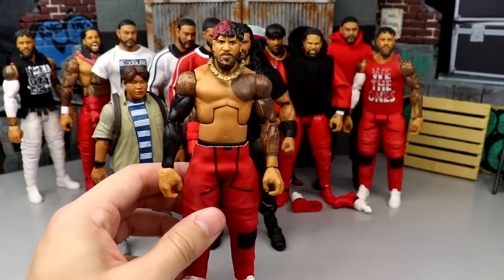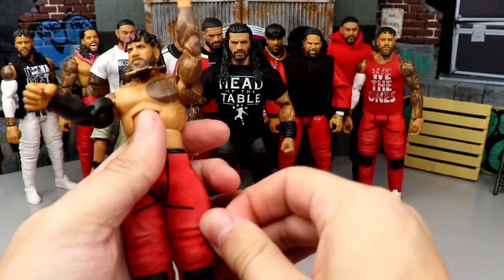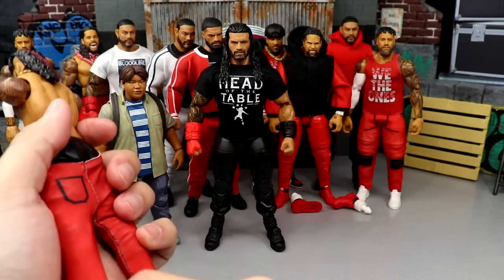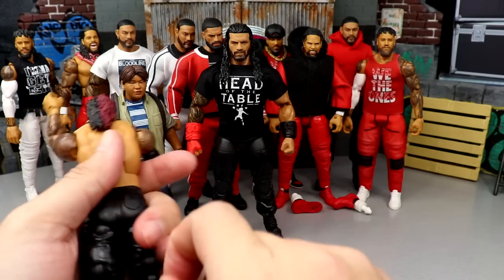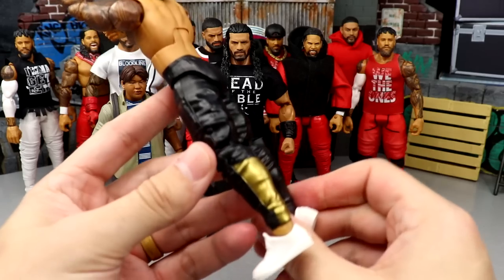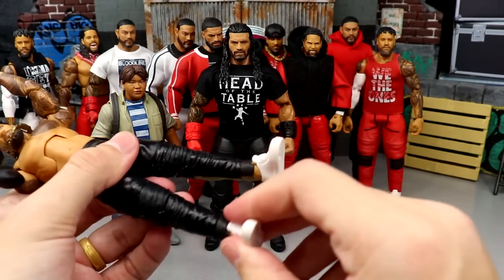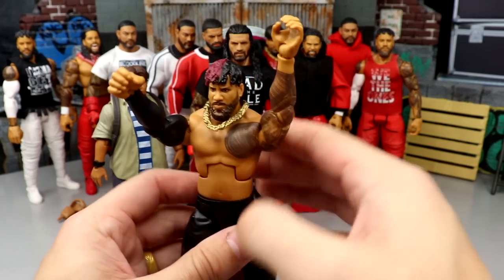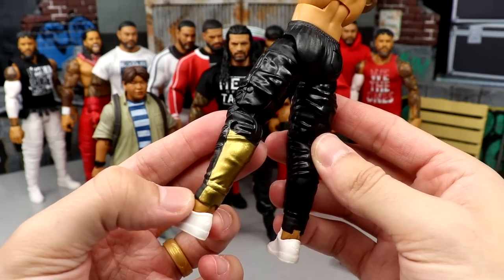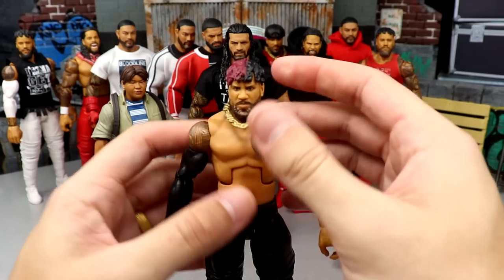The first order of business is getting these black joggers - these red tights - off of the Elite 95 Jimmy Uso. We're gonna pop this off so we can slide it down and put the black joggers onto our Roman Reigns figure. A lot of people have been telling me MDT, you need to paint that gold right there because of this fix-up Jimmy we made. I think so as well - once I get all of my Usos and Roman into the black joggers, maybe I can come in and acetone that off or paint it. There is the Jimmy - freaking beautiful figure, I love this Jimmy Uso.